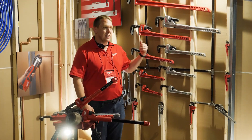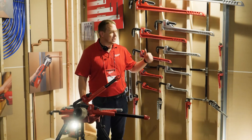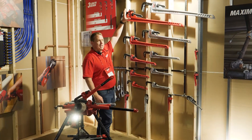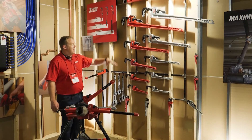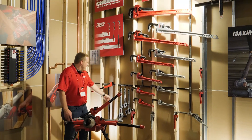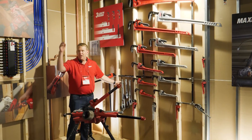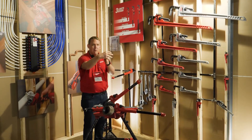Later this year you're going to see us roll out a full expansion — all the way from six inches to 60 inches on steel, and 10 to 48 inches on aluminum. We're also going to have aluminum offset pipe wrenches, which are great for tight areas where you don't have the space to get around onto a pipe.